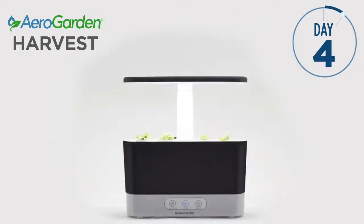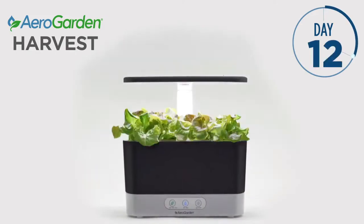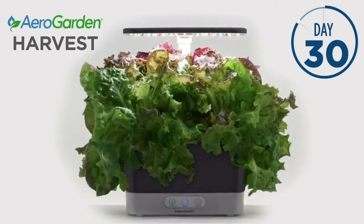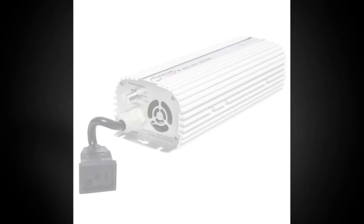The automatic timer makes sure the lights go on and off at exactly the right time, and the backlit buttons remind you when to add water and plant food. The Harvest is compact and adjusts for up to 12 inches of grow height. Not to mention, it sets up in minutes.